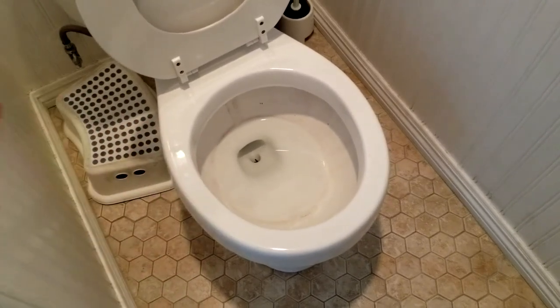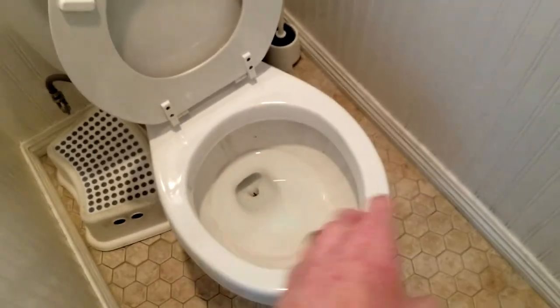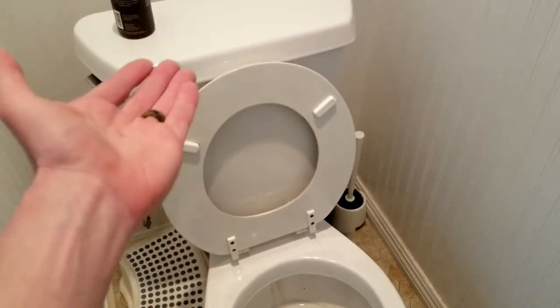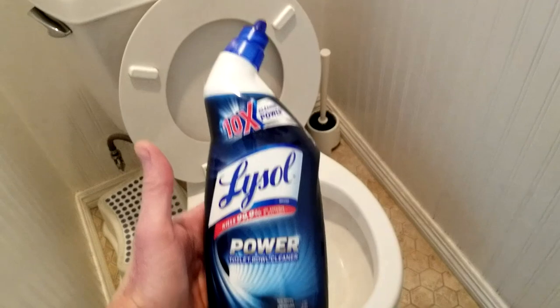So we want to clean this and disinfect it as well. I'll be showing you two different things: the first one is going to be for the inside of the toilet bowl, using a bowl cleaner, and then we're going to get to a more natural, non-toxic option for where we sit.